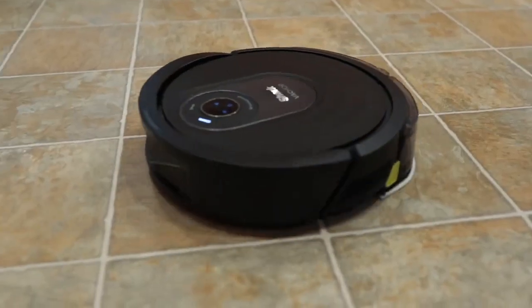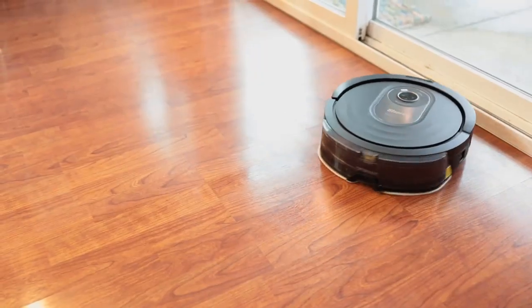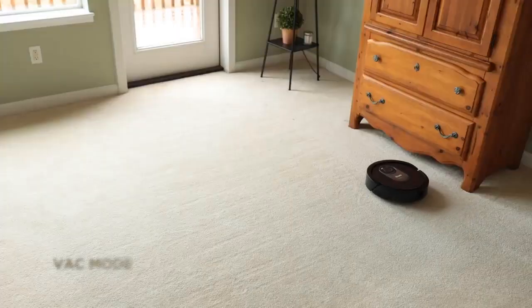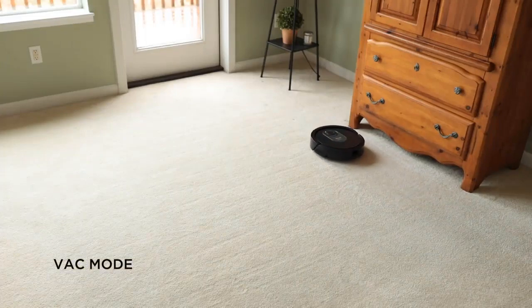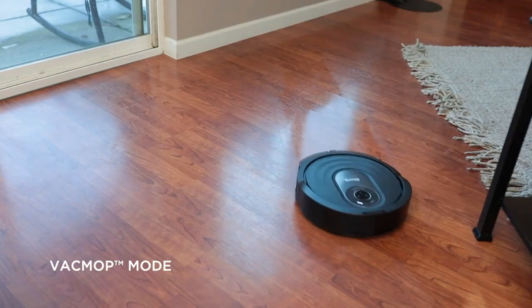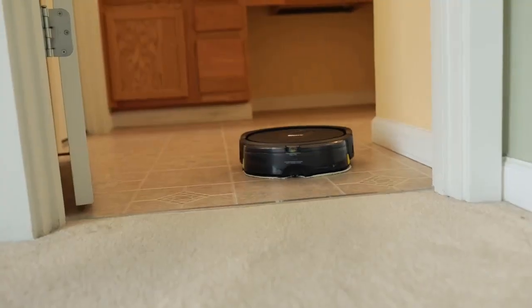Hi, I'm Brittany and I'm excited to introduce you to the Shark AI Robot Vac Mop Pro. This is Shark's smartest wet and dry robot vacuum that adapts to your home while vacuuming and mopping. Plus, it pairs with the easy-to-use Shark Clean app. This innovative vacuum has two distinct cleaning modes: Vac Mode, to vacuum your carpets and hard floors, and Vac Mop Mode, which simultaneously vacuums and wet mops your hard floors, including hardwood, tile, stone, and linoleum for a complete clean.